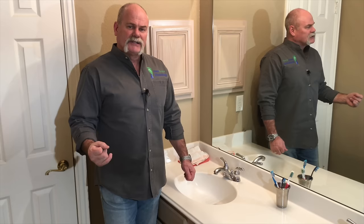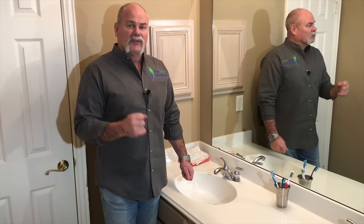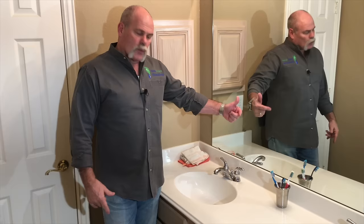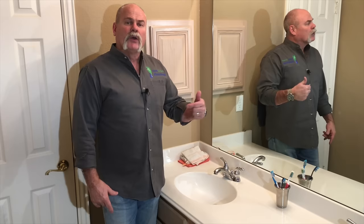I always recommend going with the exact same brand — don't use a knockoff, sometimes you'll have problems with those. Popping underneath, it's a typical P-trap. You also have a condensation drain on this one, which is a one-inch PVC pipe that comes in and goes in above the P-trap.